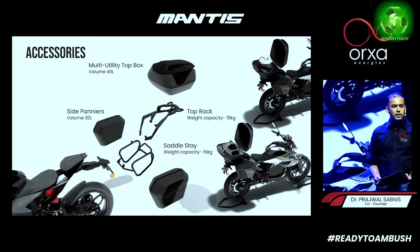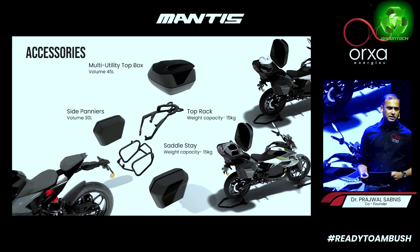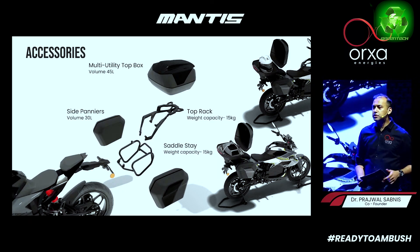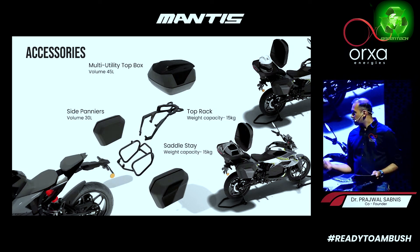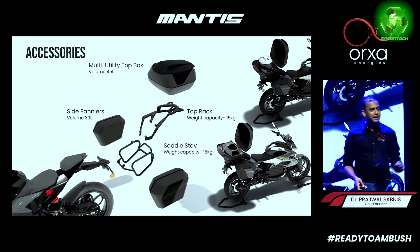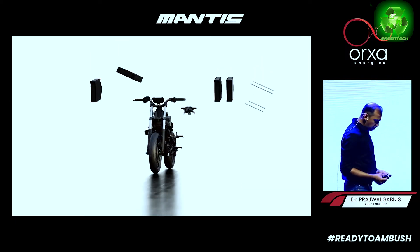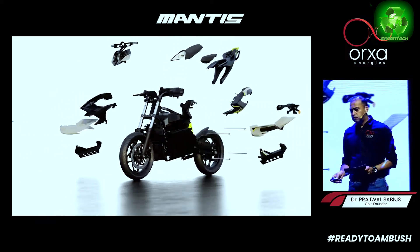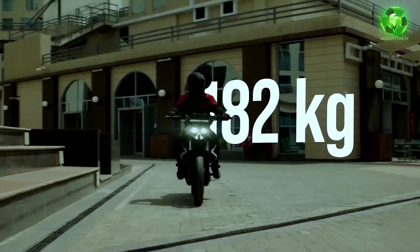For long rides, you need to figure out where to carry your helmets and accessories. We have side panniers and a multi-utility box to store everything. The Mantis bike has a total overall weight of 182 kg — it is the lightest bike in this segment.